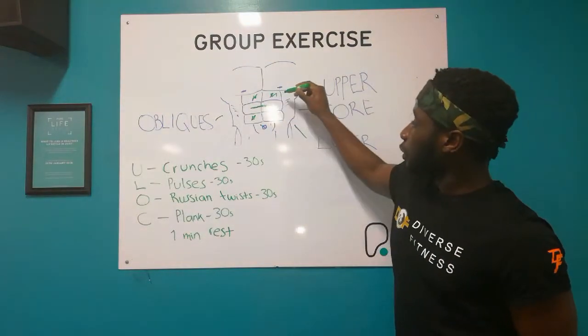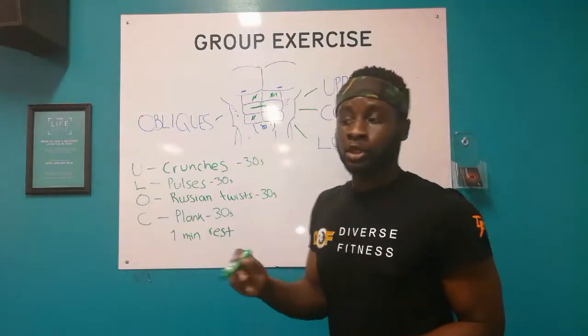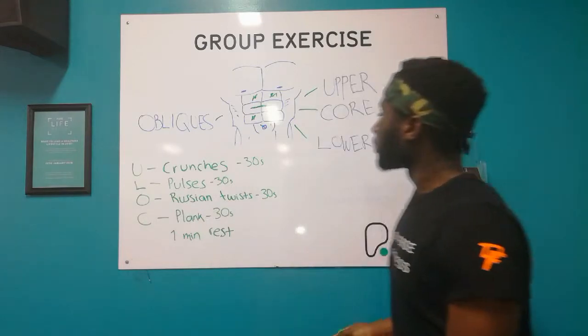So we have to look for upper abs right here, which is usually the top two areas. To target that section, we're going to be doing 30 seconds of crunches. Every exercise is 30 seconds.